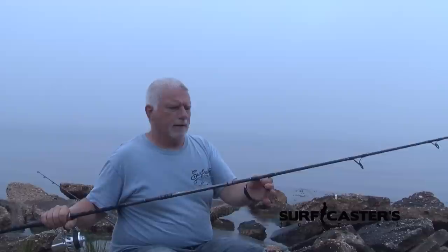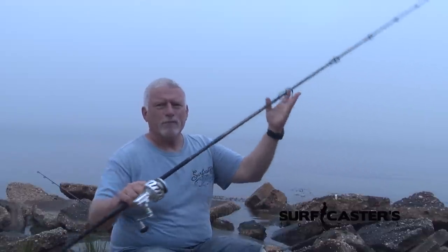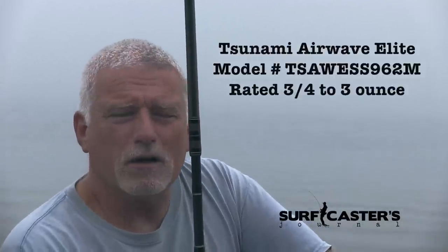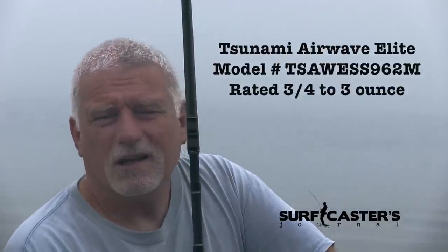I took the smaller nine foot six inch and tested it with light-action plugs. I used some mambo minnows, bombers, and SP minnows, and got up there a little bit more in weight — it handled them all beautifully. The rod is pretty sensitive for a factory rod and it cast very well.